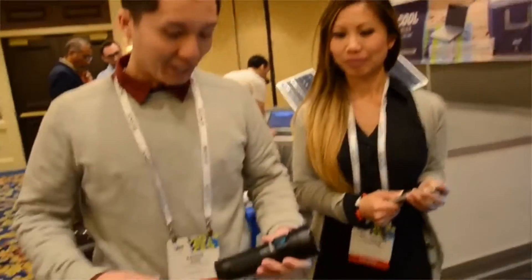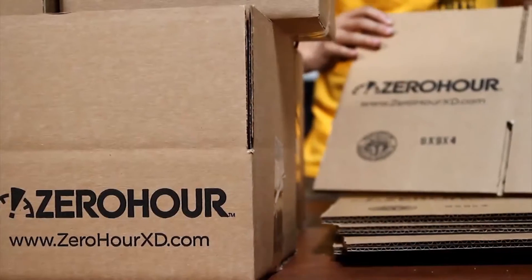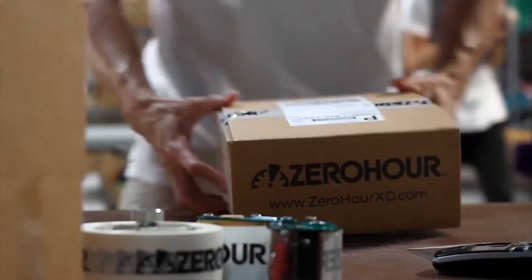Hi, I'm Erin. And I'm Amy. Last year we came to Kickstarter with our Zero Hour XD, a tactical grade flashlight that can also charge your smart devices. Your funding helped us launch our company and a successful product that set new standards for flashlights.